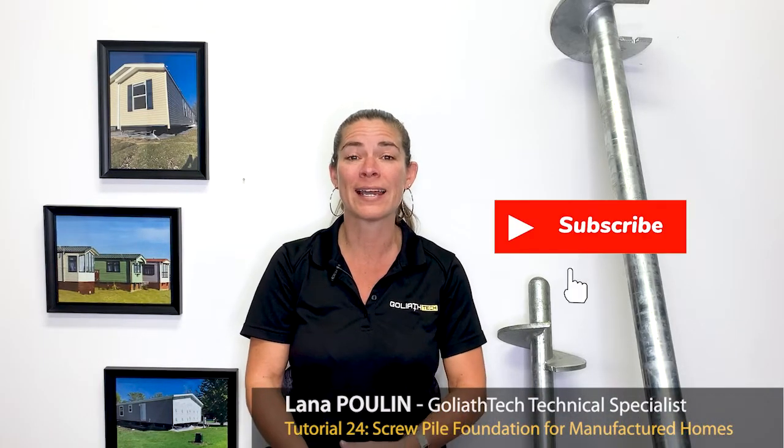Hi, I'm Lana, Technical Specialist at Goliath Tech. Don't forget to like and subscribe to our channels for more interesting tips and tidbits.